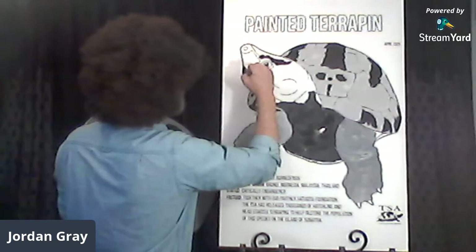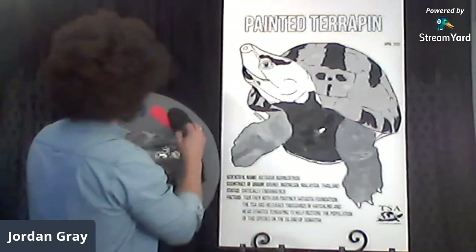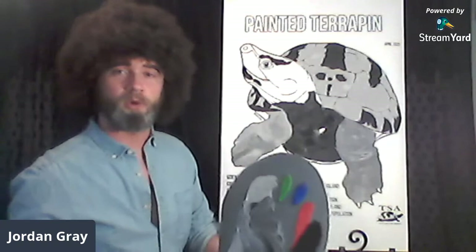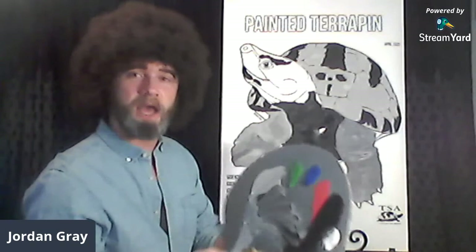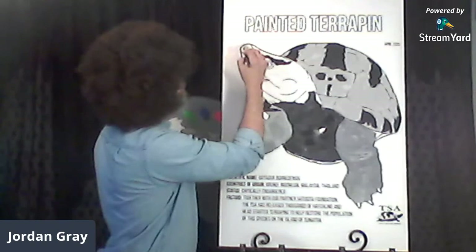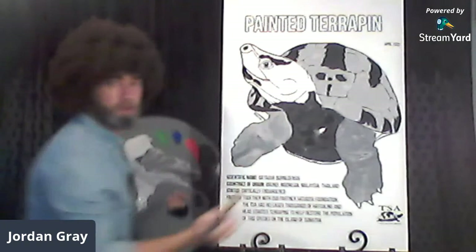No matter what colors you're using, you can paint it however you want — this turtle lives in your turtle world. All you want to do is make it the nicest, safest, happiest place for this turtle to live. We'll add a little Melanochelys black right into his nares or nostril — there we go, I think he's breathing softly.